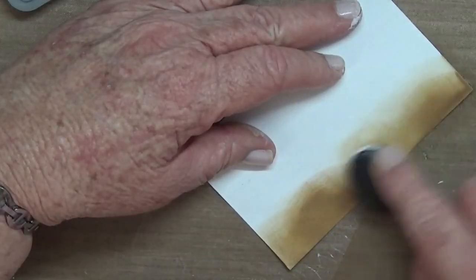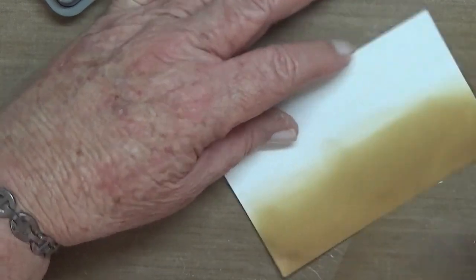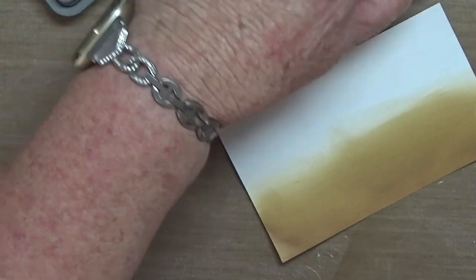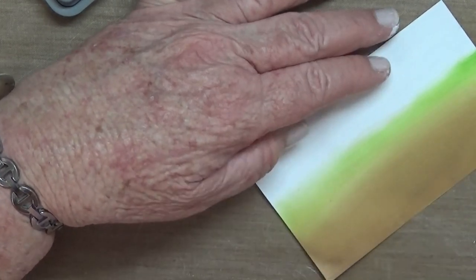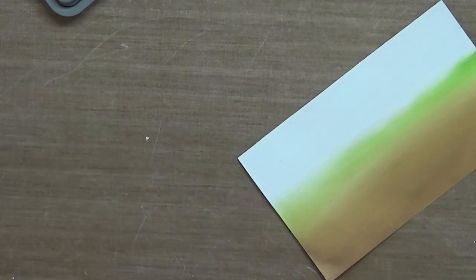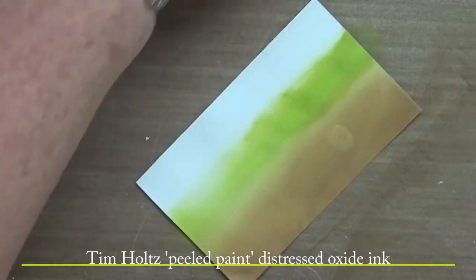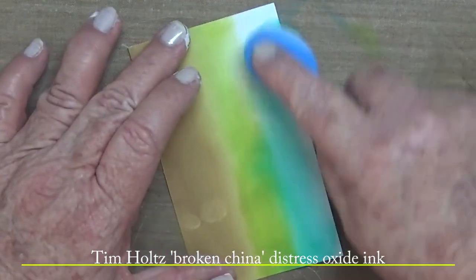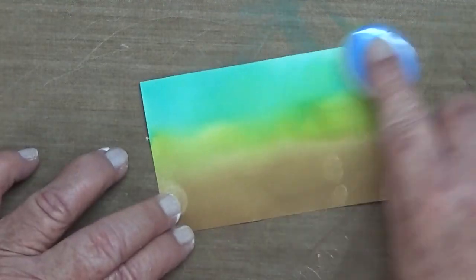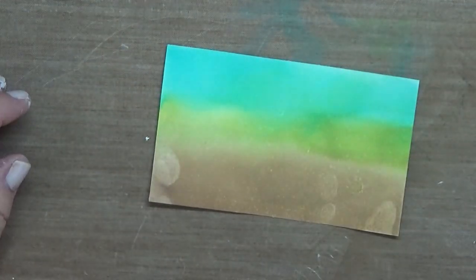I've gessoed the index card and now I'm applying some distress oxide inks — walnut stain, frayed burlap, and then mowed lawn. Then peeled paint — might have got those two mixed up, can't remember — and then I think it was broken china, but I think it was peacock feathers. Can't remember.